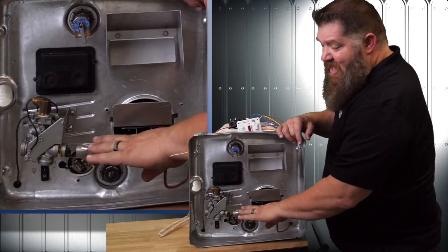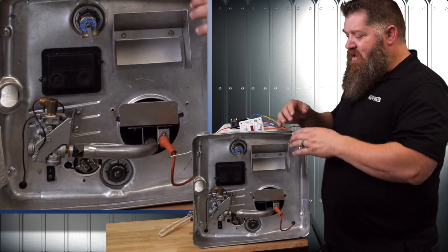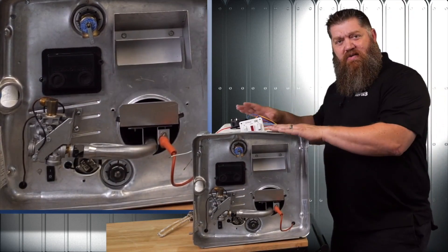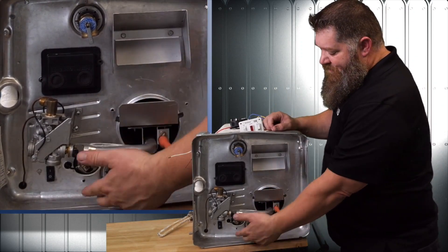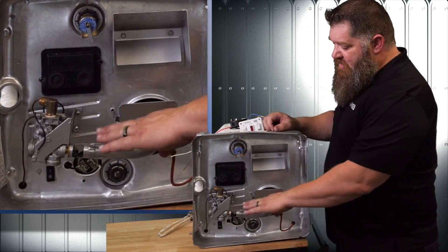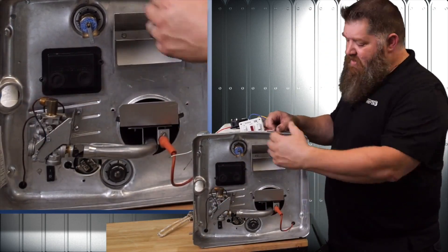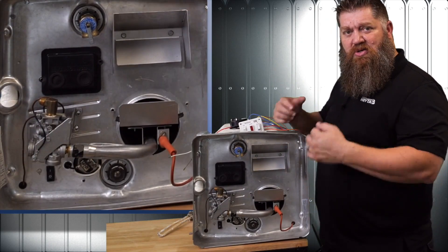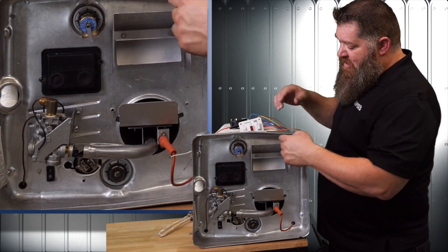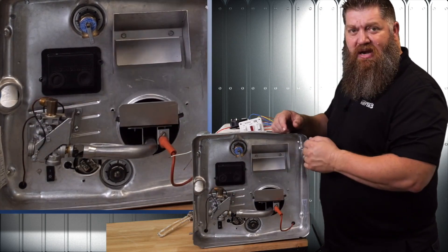Over here we have our burner assembly, so we have our propane coming in. All water heaters in the RV space are propane. Some water heaters are both propane and electric. Over here we have our burner assembly with our solenoid gas valve, which simply either opens or closes to allow the propane to go through. If we want to run on propane, it sends that signal over to our solenoid, which opens up and lets the propane through.